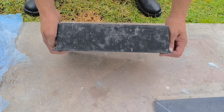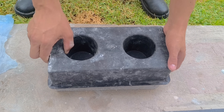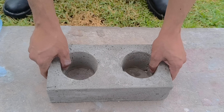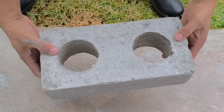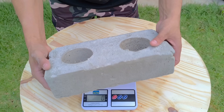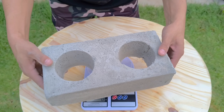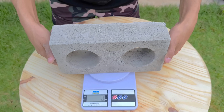Once the curing time is over, the moment of truth arrives. Carefully, I unmold the first mold and the block emerges clean, firm, and with a smooth texture to the touch. It's easy to see that the material doesn't behave like ordinary concrete — it maintains good strength but boasts a surprising lightness, almost impossible to imagine when mixing the ingredients.